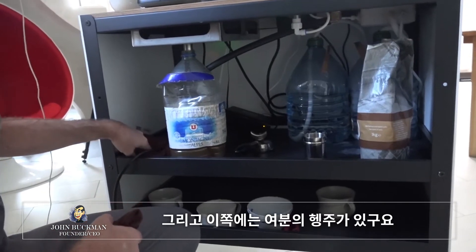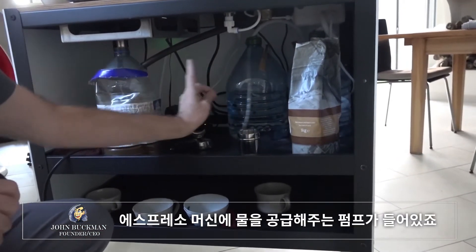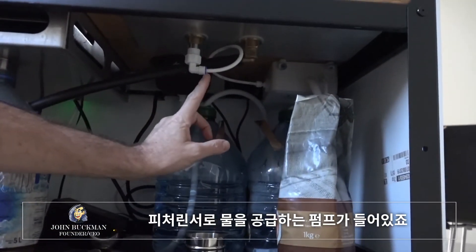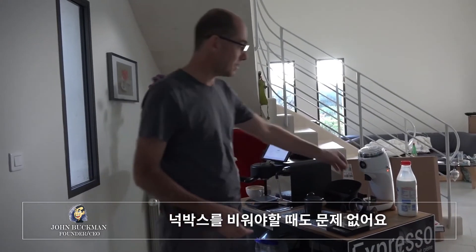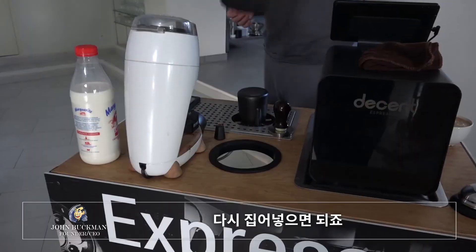Over here I've got an extra stash of towels. In the back there is the catering kit, which is a pump that feeds the espresso machine. In the back right there is the flow jet, which is a pump that feeds the pitcher rinser. When you need to empty out the knock box, no problem — it pulls right out. Empty that out, and then just put it back in.